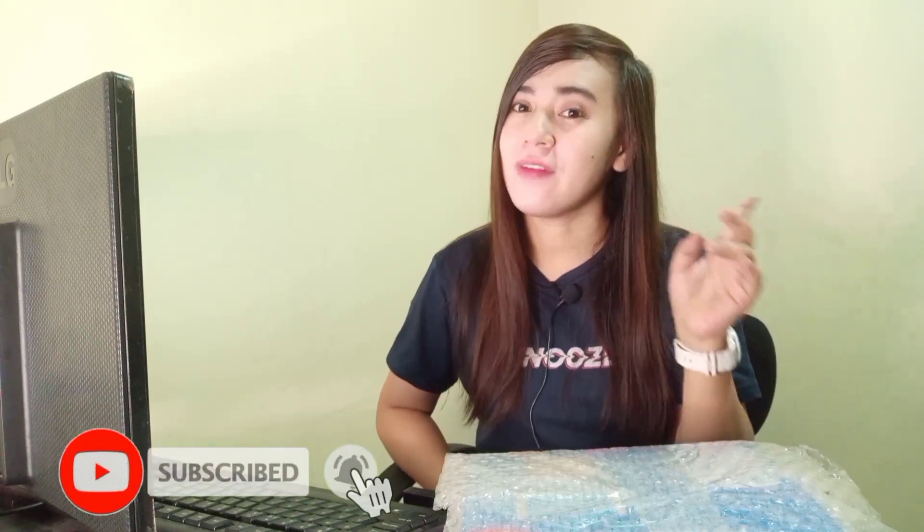Hello guys! Welcome back to my channel. It's a new trend and for today's video, I'm going to do a maxi-try today.